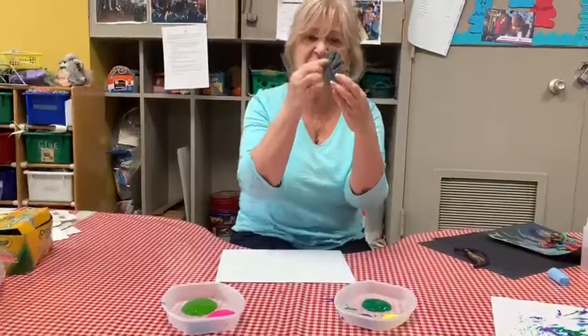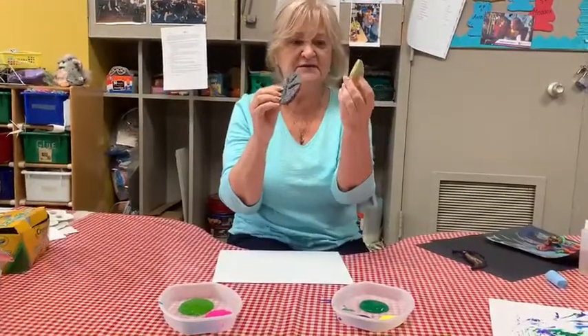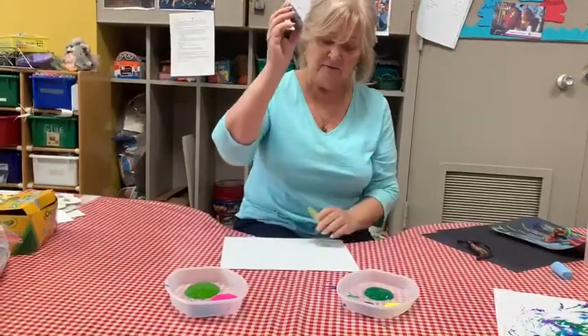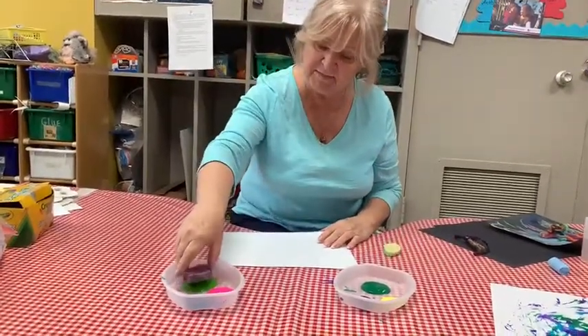Some of them have one shape, the other one doesn't have it. The print is different, but you will take a look at the print as you will dip it in the paint.